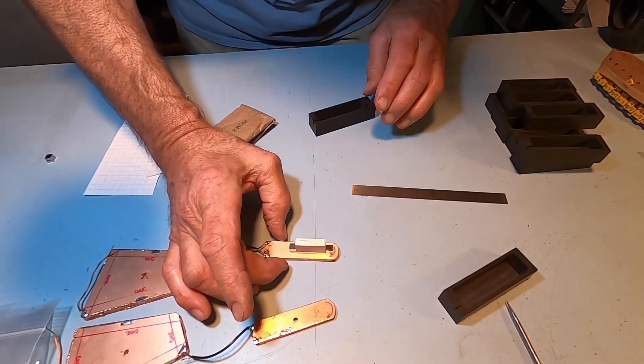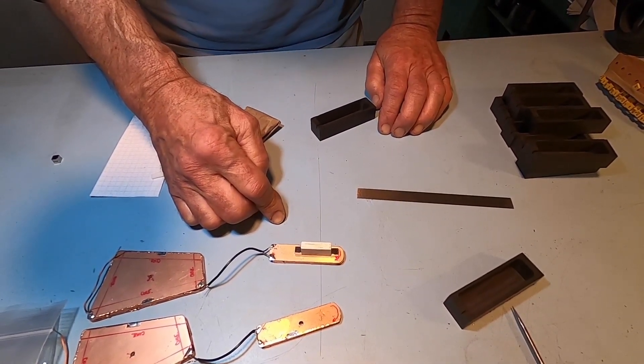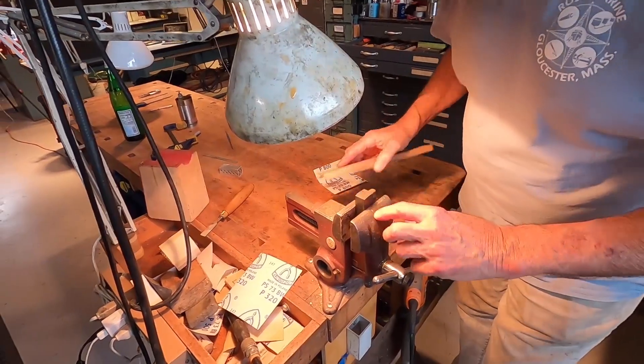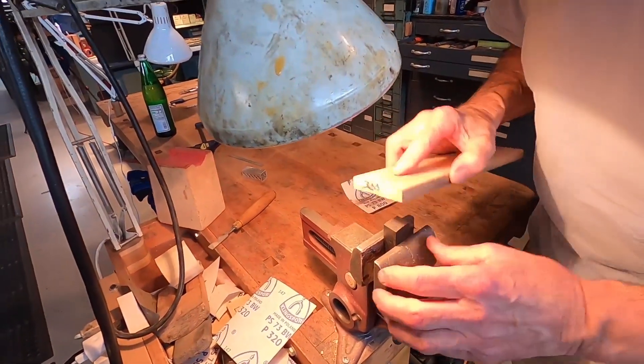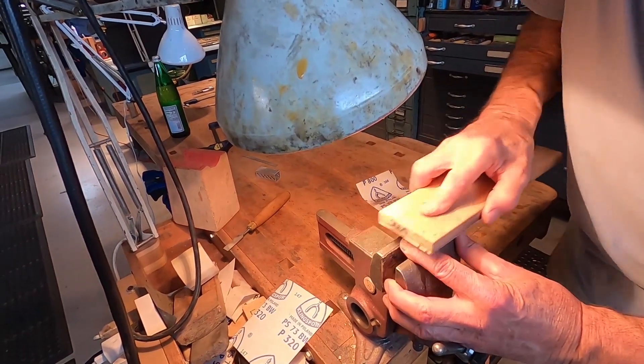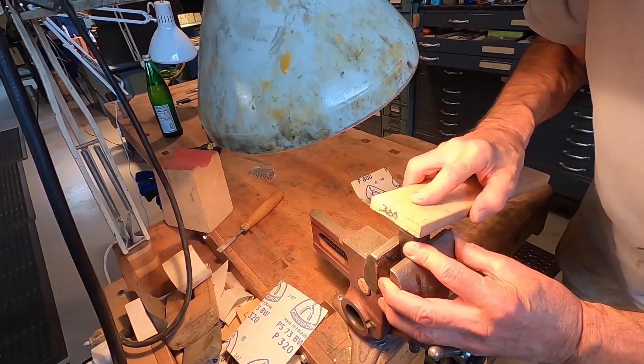We'll just hit this with a little cyanoacrylate and move on to the next phase. Now we'll hand sand this with 320 grit and make a nice shape.